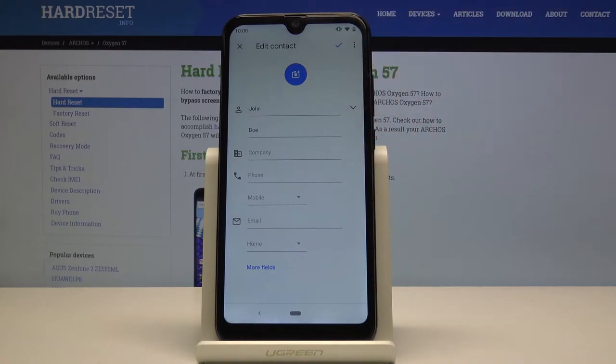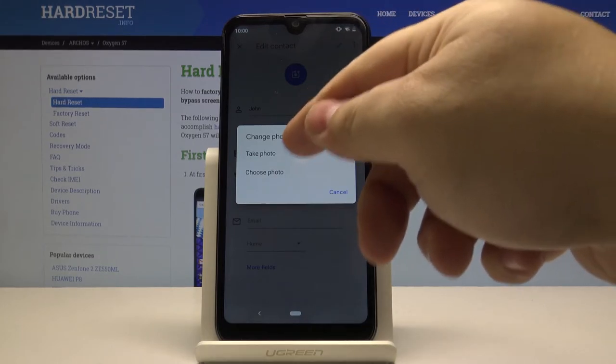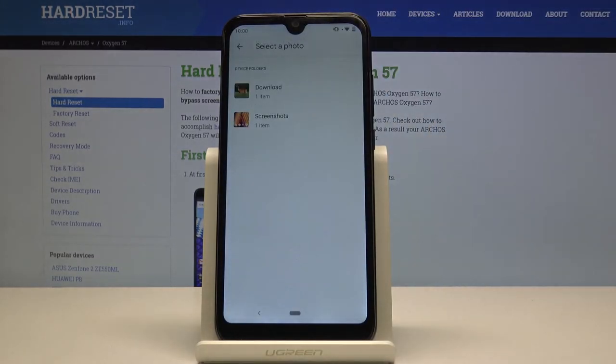Now let's tap on the camera icon right here. We can choose to take a photo or choose a photo from storage — let's select the latter — and here we can select one of the folders, for example Downloads.